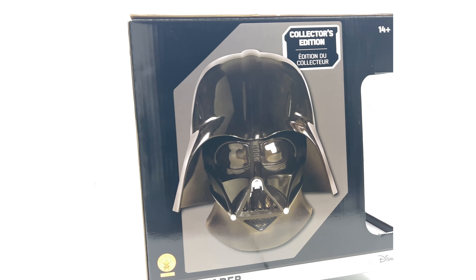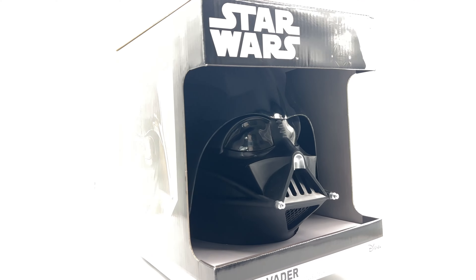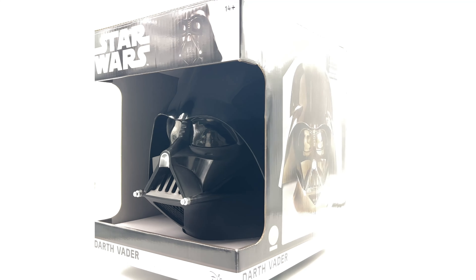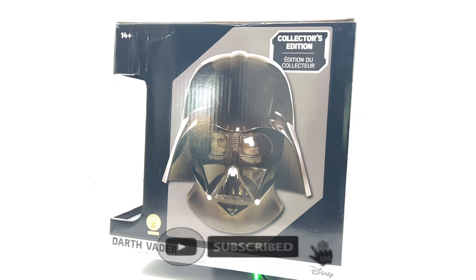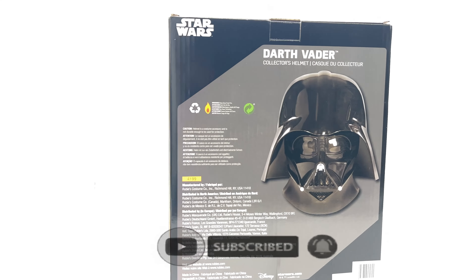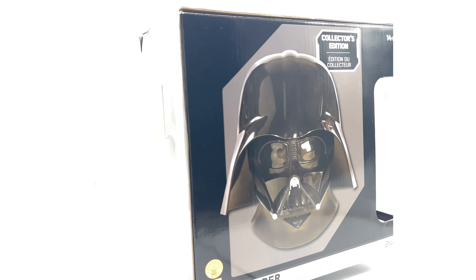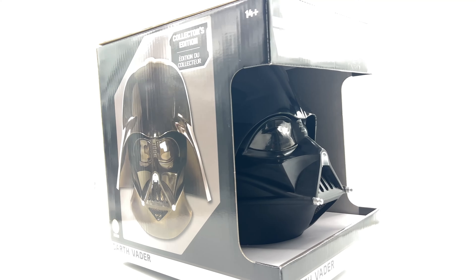As you guys can see, we have none other than Darth Vader himself here. This is a one-to-one scaled prop — it's the helmet of Darth Vader, of course. However, this is done by Rubies. This isn't the Hasbro version; it's a very simple version. A lot of cosplayers use this. And my brother, supporting the channel, was able to lend me this piece to review or unbox for you guys here today.